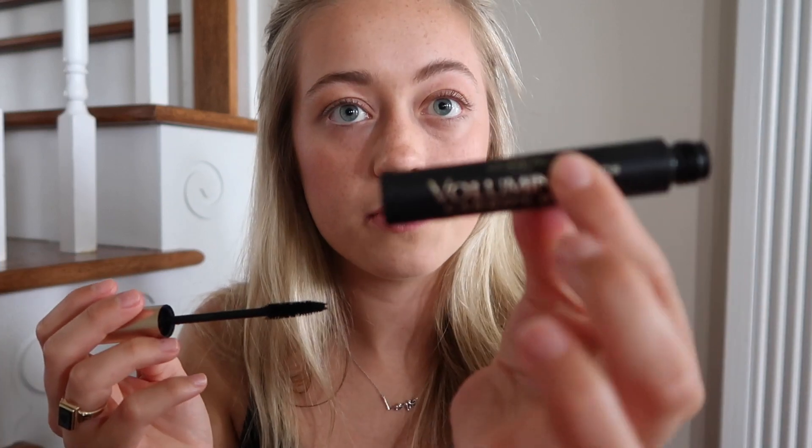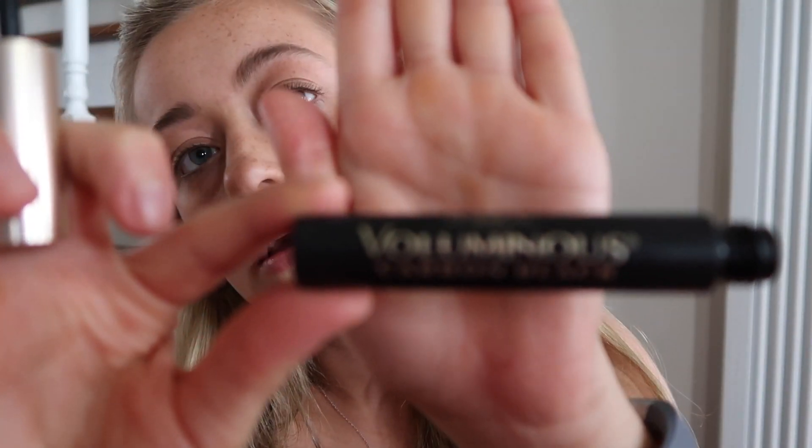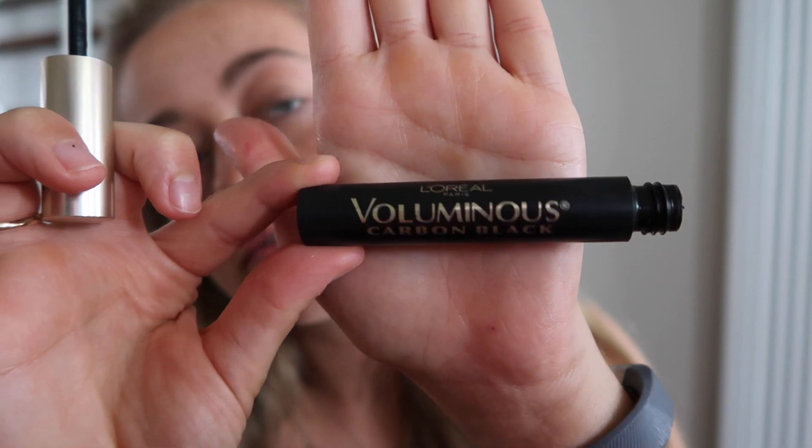Now my favorite part — mascara. I use the L'Oreal Voluminous in carbon black. There it is, yep, there it goes.